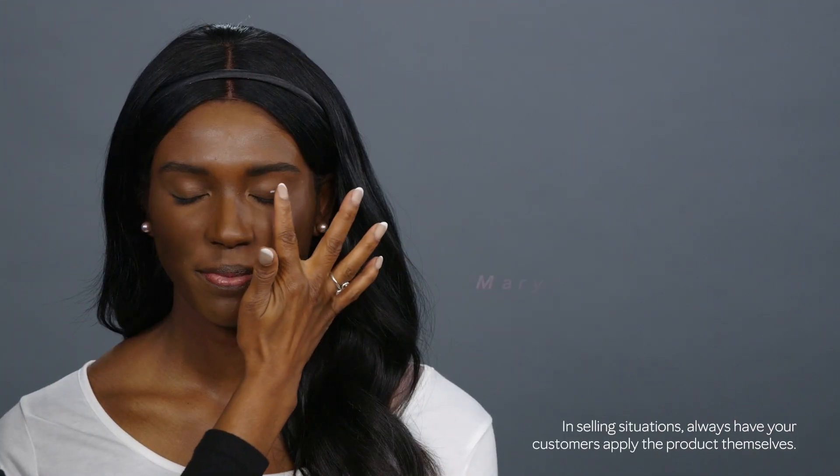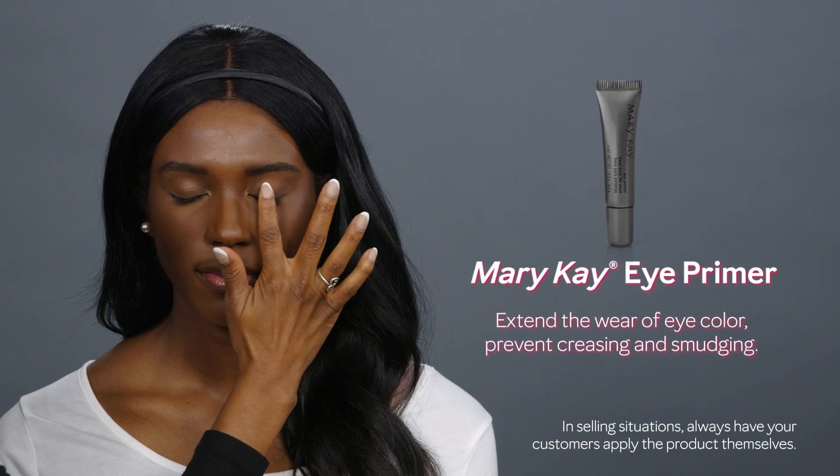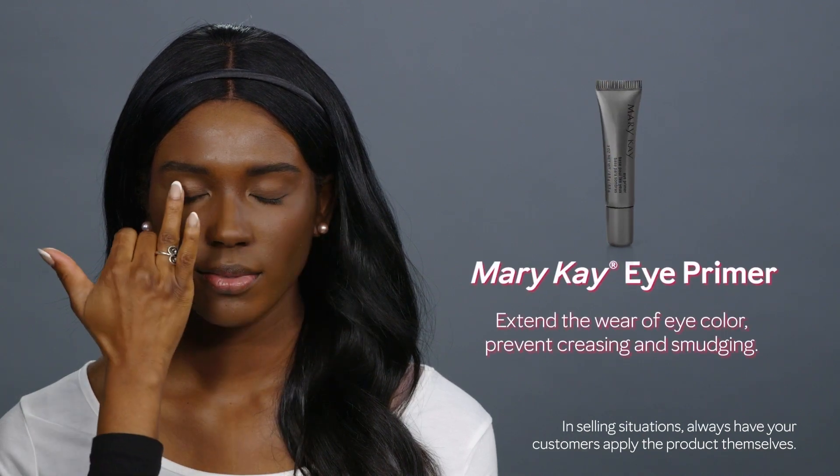To create this bronze berry color look, start with the eyes primed using the Mary Kay Eye Primer.